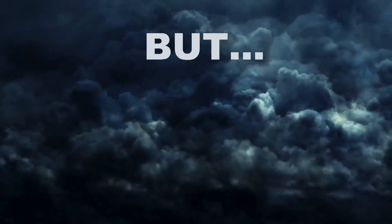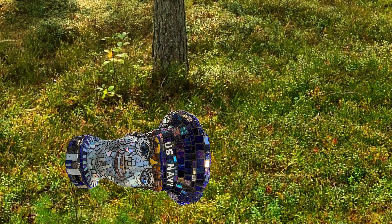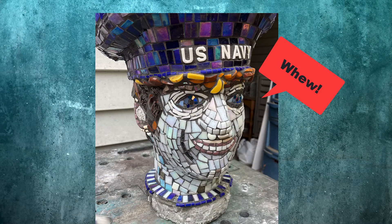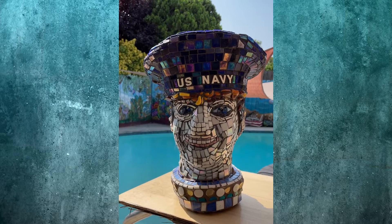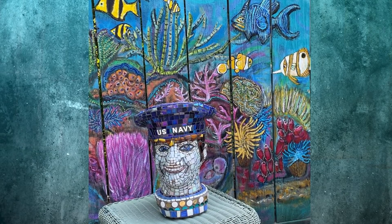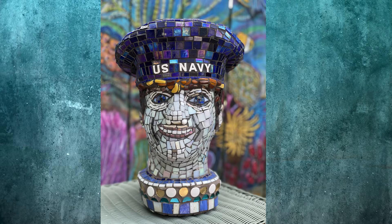But then Sailor Dan was in a storm. A sudden wind knocked him down, but his face survived fine. I set about to fix Sailor Dan, completely redoing his base. And here he is, all fixed, ship shape, and ready to go back to his owner, who plans to keep Dan out of the storms.